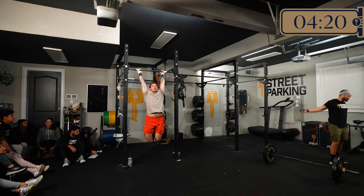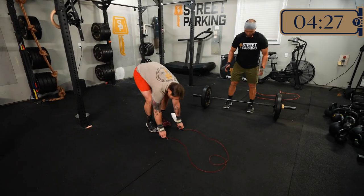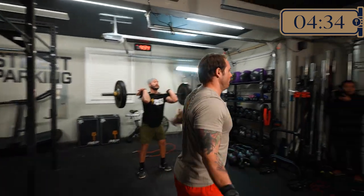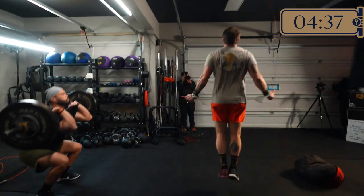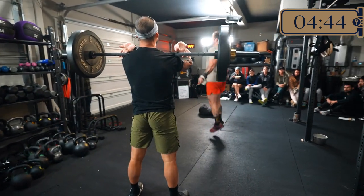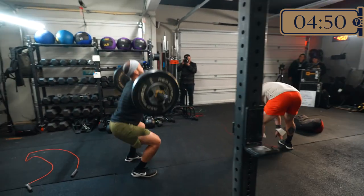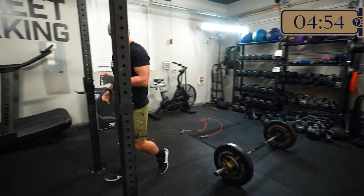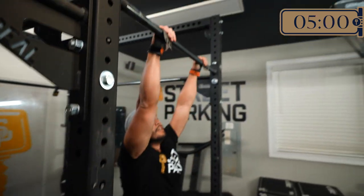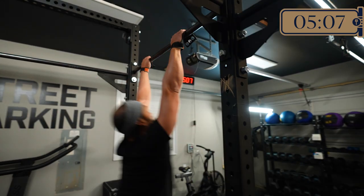For the shift version, it's a similar time domain. You'll do three sets, and each set is a four-minute AMRAP: 20 single unders or taps, 10 air squats, and seven sit-ups — continuously going through that for four minutes, rest for a minute, then repeat two more times. That one is going to get pretty taxing on your midline with the air squats going into the sit-ups.